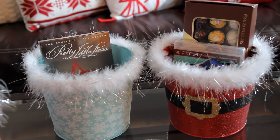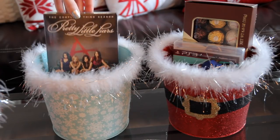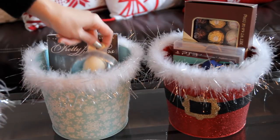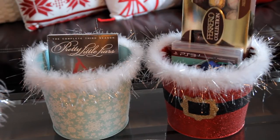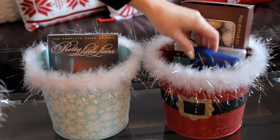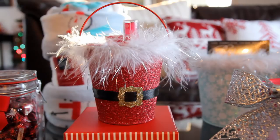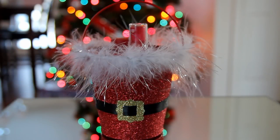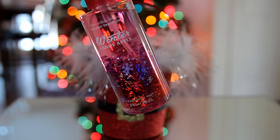Also from Five Below I found these cute Christmas buckets. You could fill these with pretty much anything. In the first one I put a Pretty Little Liars DVD — the third season — along with an EOS holiday lip balm set and a nail polish. In the other one I filled it with some Ferrero Rocher candies, a PlayStation 3 racing game, and a PlayStation 3 wireless remote. I also found a sparkly Santa bucket at Dollar General for only $1, and inside I included travel size Bath & Body Works items: a shower gel, a body mist, and a lip balm.